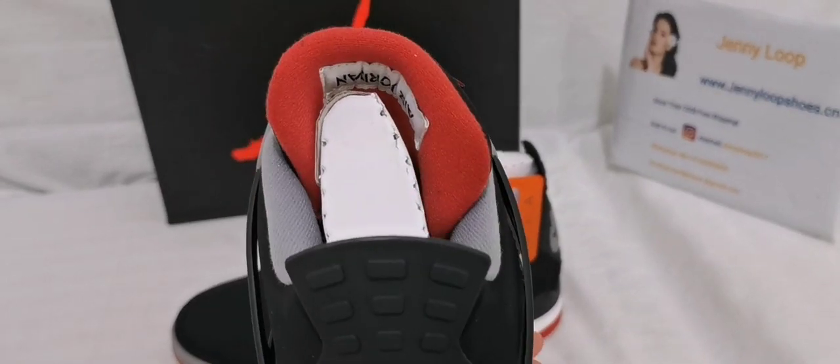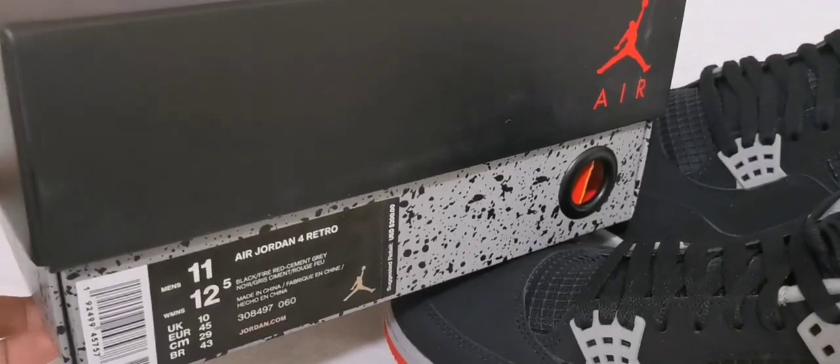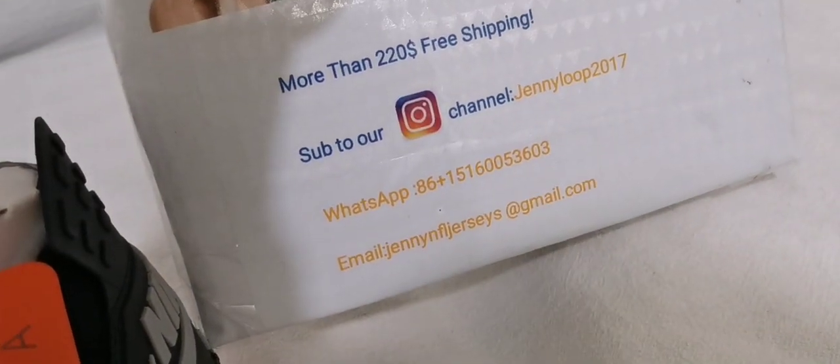Nike Air, upside down Air Jordan 11. Please subscribe to our YouTube channel and our Instagram channel.